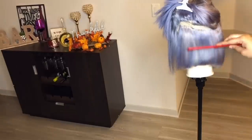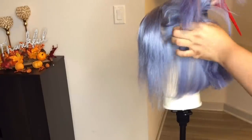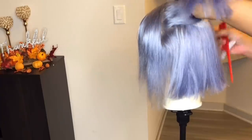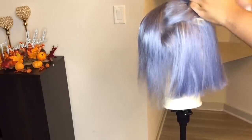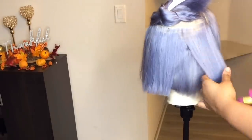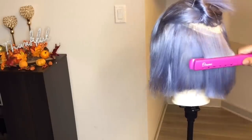Now I begin flat ironing the wig and styling it using my Annie flat iron — I love that flat iron, I'll leave the link in the description box. I start parting the hair section by section and flat ironing it straight, just repeating those same steps throughout the whole wig to get it smooth and straight.